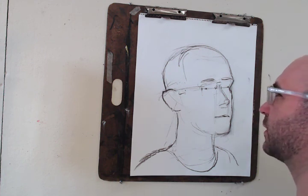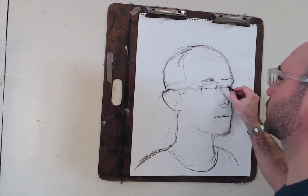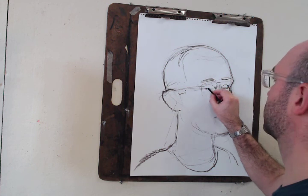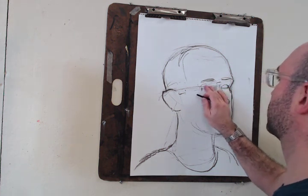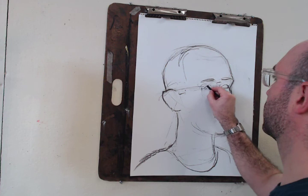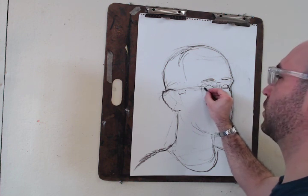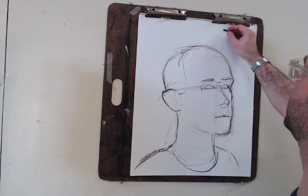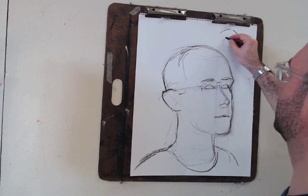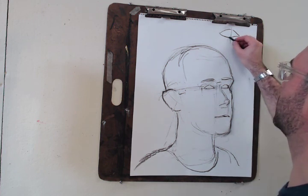Now what I'm going to do is start to define the features a little bit. If you can over-angularize your eyes so that they don't just become one big almond shape, that's really helpful. What I'm doing is finding this, this, this, and this — there's almost like four parts. You can sort of see where it breaks from a gentle curve to something else.